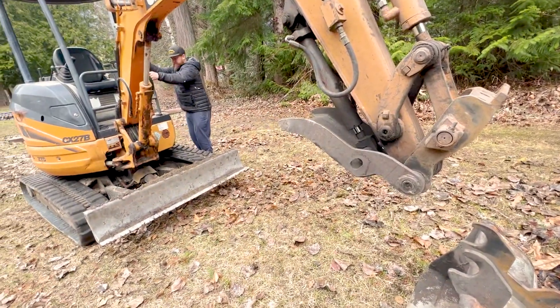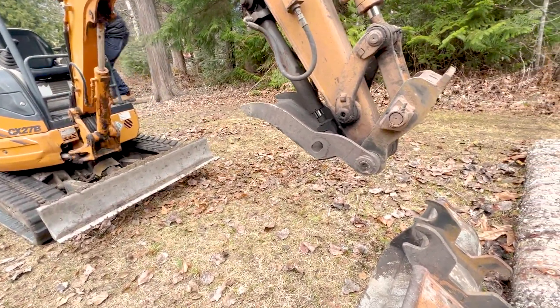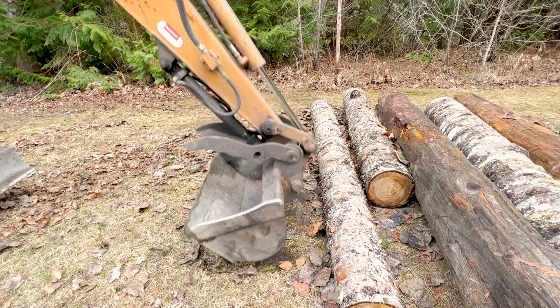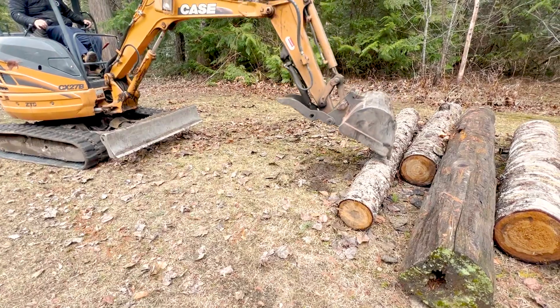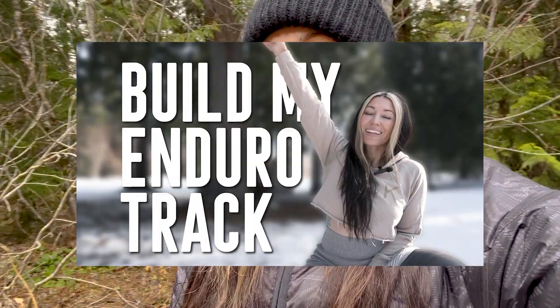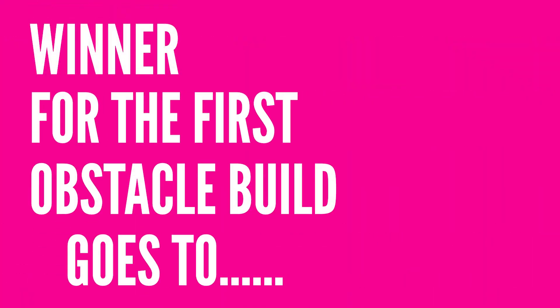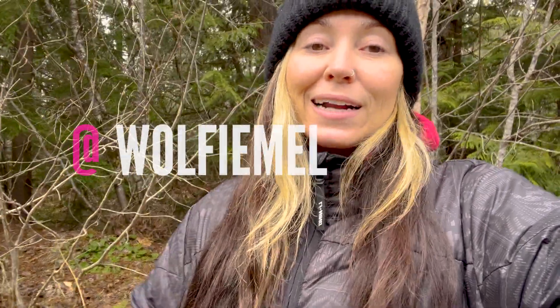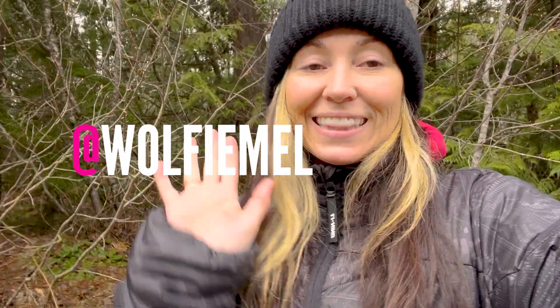We are building our enduro park and adding obstacles. I was doing a giveaway for those that commented and let me know what I should add to my enduro track, and the winner is Wolfie Mel — I'll post your name on the screen.